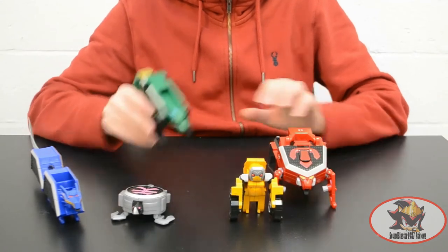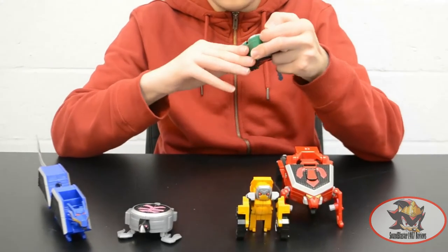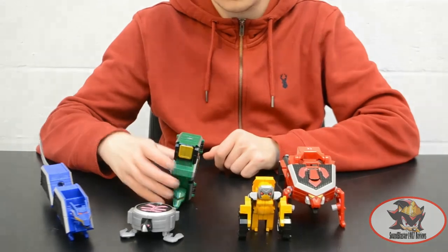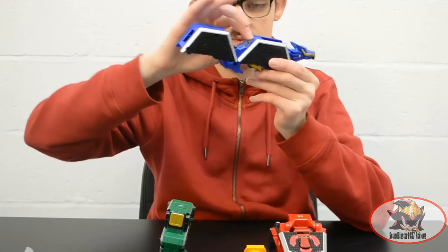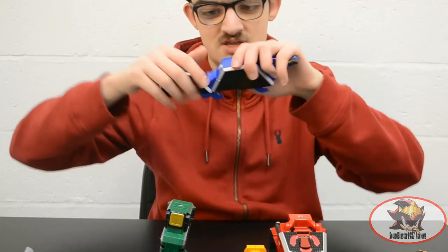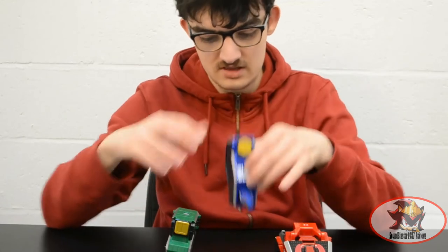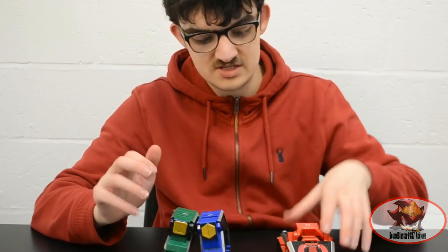Now it's time to combine them. First, take the Bear Folding Zord and flip up all the leg panels, then fold the head up. It's important to have the two towers pointing outwards as they'll be useful in another form later. For the Dragon Folding Zord, remove the sword from the tail, press the button in the back to unlatch the helmet from inside the abdomen, set that aside, fold the dragon in half, and bring the head up to form a foot — again with the two towers facing outward for another combination next week. Rest the two legs against each other so they don't collapse.